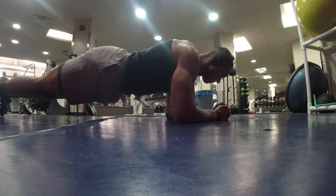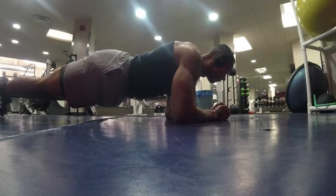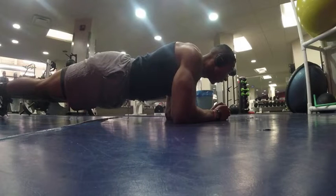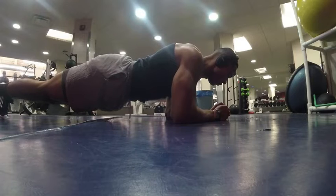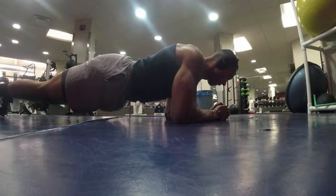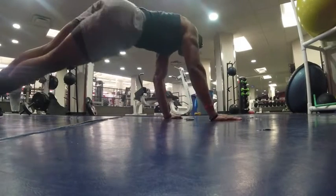At this point the warm-up starts to get a little challenging — not difficult per se, but you feel like you're working. In the beginning it's kind of relaxing, just going through the motions. At this point you know you're in the gym, you're here to get some work in, and mentally you start to get prepared.